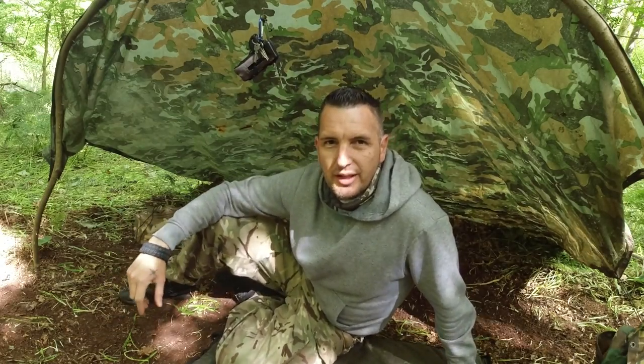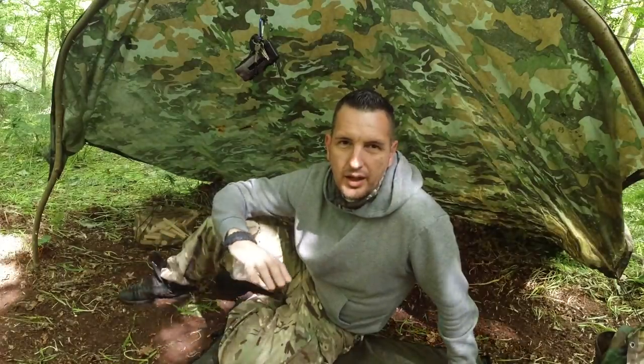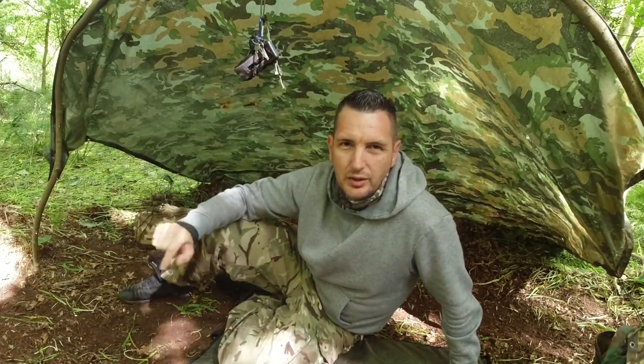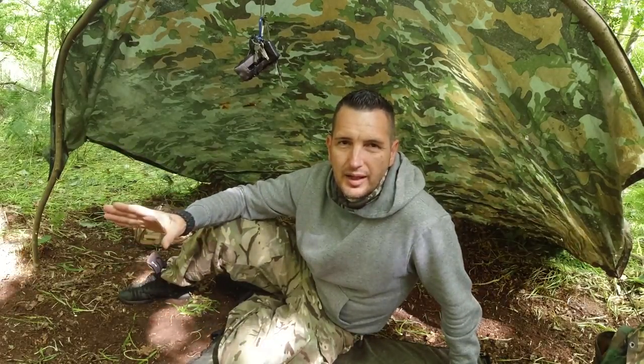Good morning guys and girls. I'm in the woods today. I've banged up a quick shelter. I'm here today to show you how to make a Dakota fire pit. It's a fire pit that you can use in a shelter — you have the fire in the shelter, you have an exhaust through the ground that comes out outside the shelter, so you can cook in the shelter if it rains, you can stay warm. It's a really efficient way to cook.